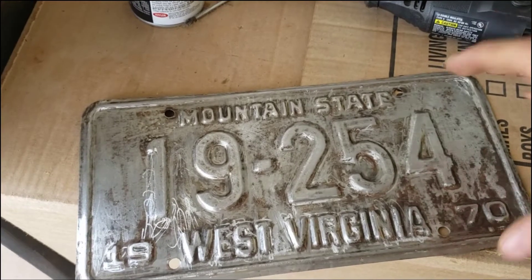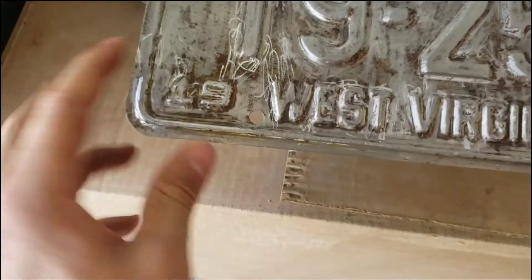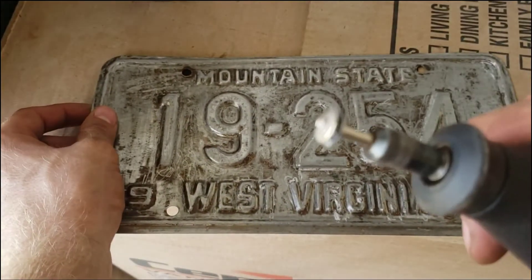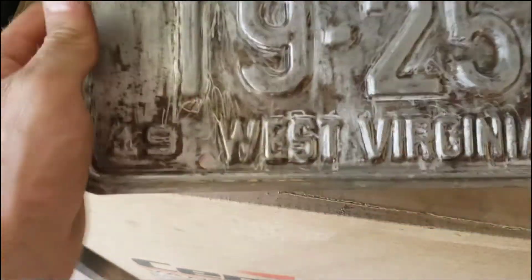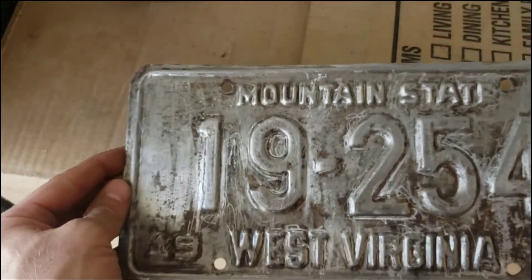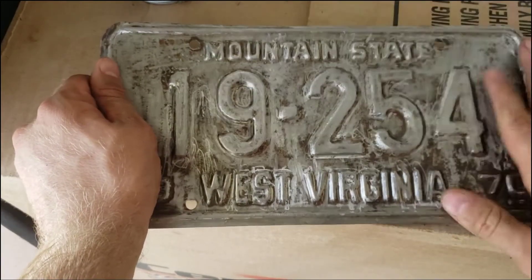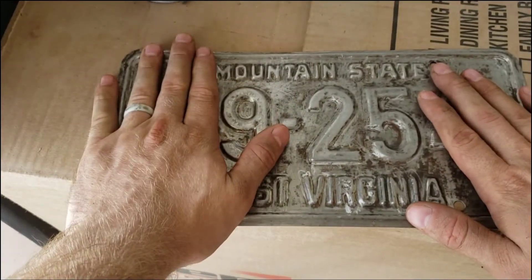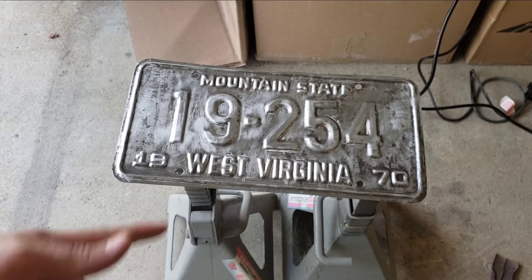I just finished getting all the paint off and getting all the rust off as best I could. There are a few areas where my Dremel kind of fell apart, so I couldn't finish it exactly the way I wanted. But I think it's good enough to start working on bodywork. I actually found a wire brush on the drill and cleaned it up a little more — I think it came out pretty good.